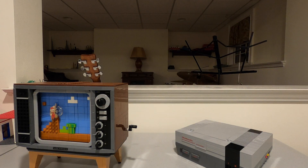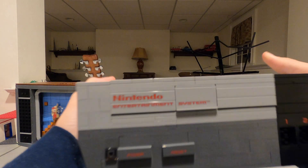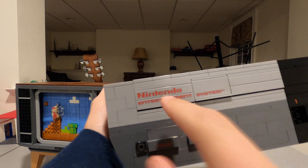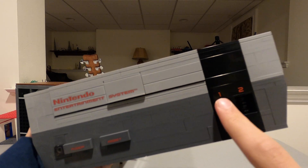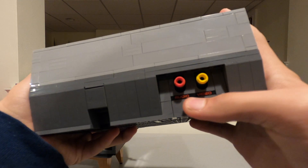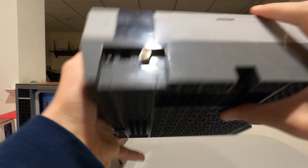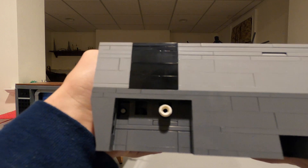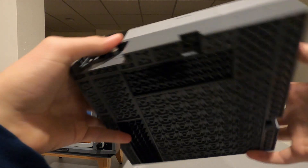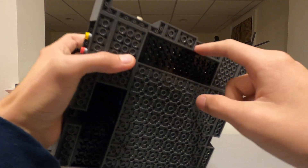Moving on to the NES itself. This is the Lego version. The buttons do not work and they are both printed. This is also printed, this is also printed, this is also printed. On the side, these pieces are printed for the audio and video points. On the back there is no printing, but they do a good job of representing the power and RF parts. On the bottom there are no grooves, like on the real NES.